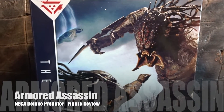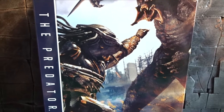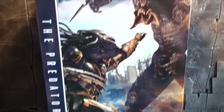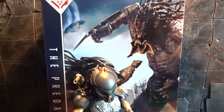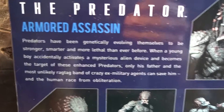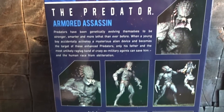Hello everybody and welcome back to another action figure review. In front of me here I have Neca's Armored Assassin Deluxe Predator figure from The Predator. Looking at this box alone, it looks really huge if you compare it to a regular sized Predator figure. I really can't wait to see what's inside the box, but first let's turn it around and take a brief look at the story behind the Armored Assassin Predator and a few shots of the figure.